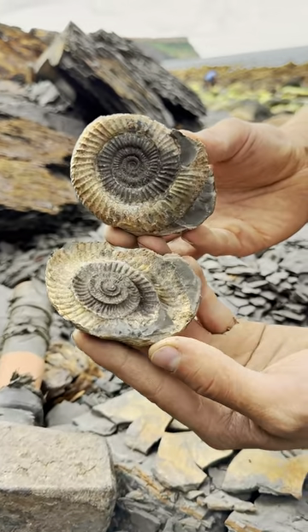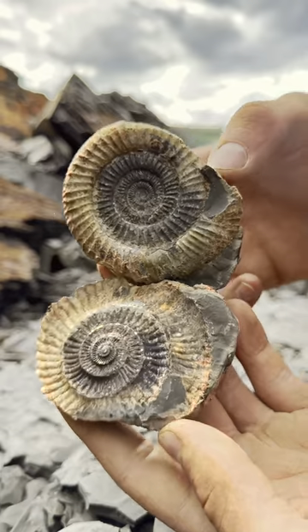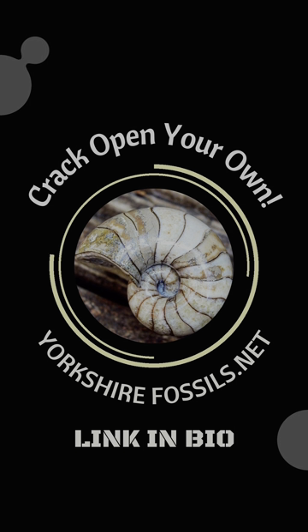Oh wow, it's perfect! It's split open so well — that's a stunning specimen. Oh wow, that's incredible, that's a beauty!